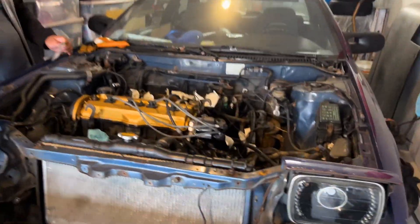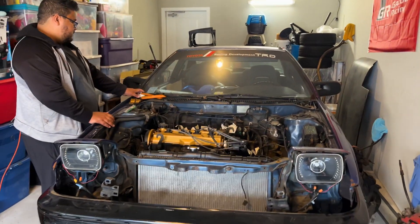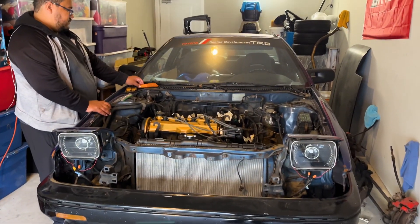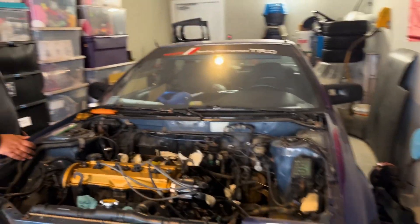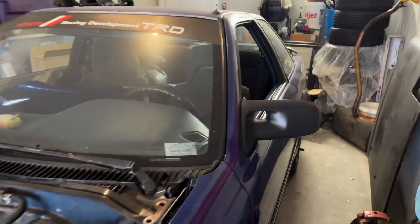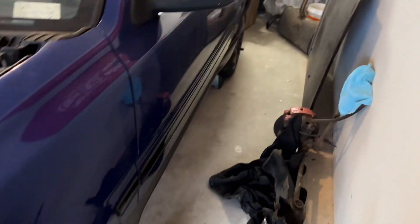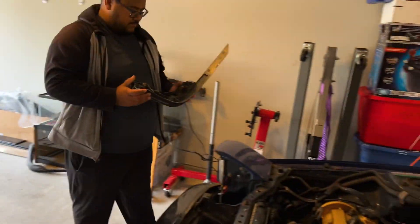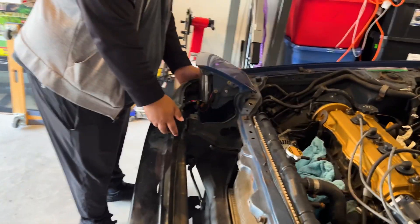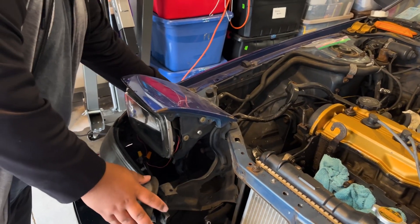Pretty much this car should be ready to go soon. We haven't worked on it for about a year — probably longer, to be honest. He has GTS front seats, rear seats, GTS spoiler, GTS side skirts, and the 4AF engine. He also painted the side marker lights.